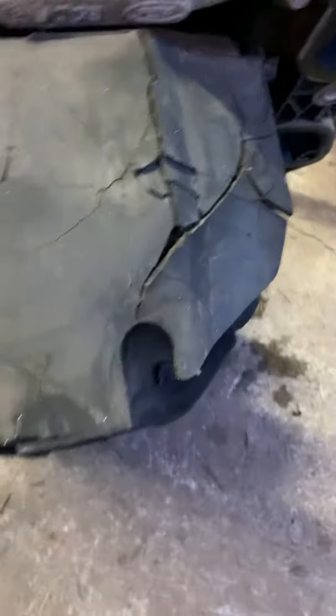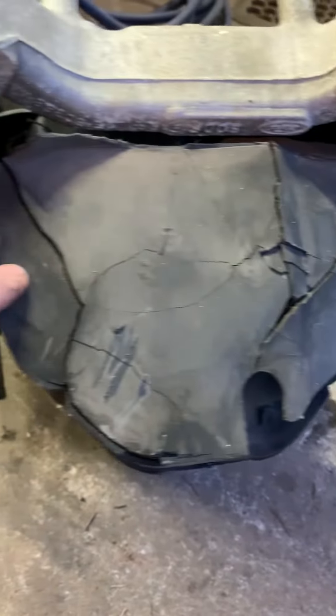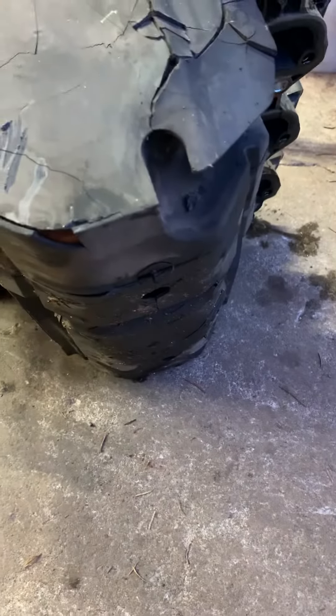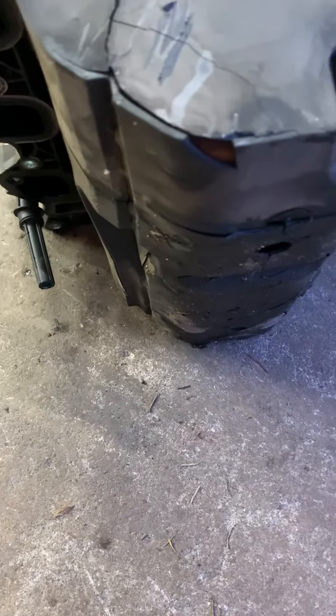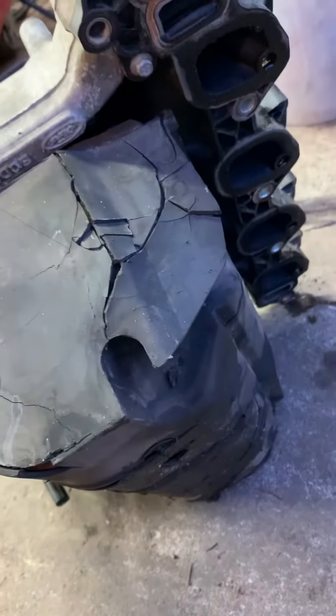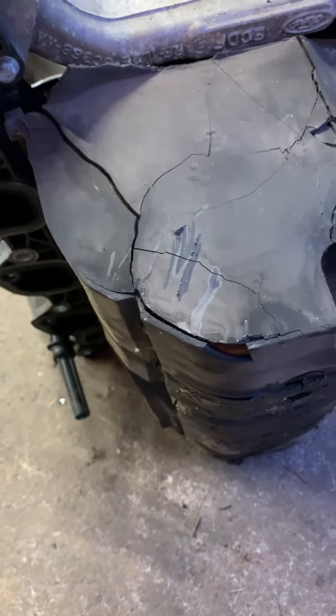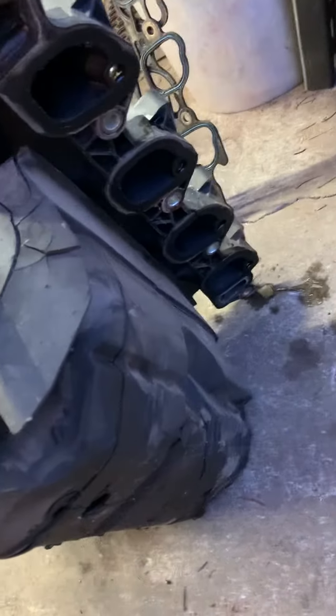This stuff here looks like it's cracked — I always see it cracked. I've never had one of these Fords apart before, I usually work on Chevrolets. I'd say this insulates the intake so we don't have vapor locking and interference with the fuel. If you heat your fuel up, obviously that's an issue.